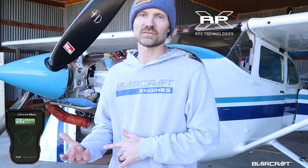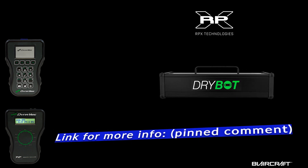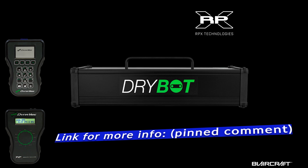Basically, what we wanted to do is show you how this case bolt adapter is used. If you're interested in this equipment or anything that RPX Technologies offers — either the Dynavibe Classic, the GX3, or the Drybot Engine Dehydrator — visit RPX Technologies at rpxtech.com for more information. That's a wrap for this video, and if you have any questions, perhaps I can answer those below in the comments. Until next time, stay safe and be blessed. See ya.